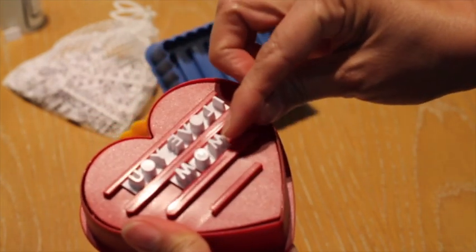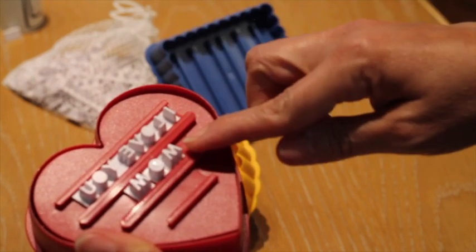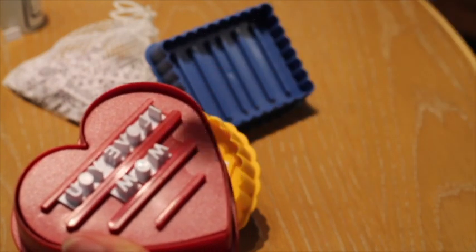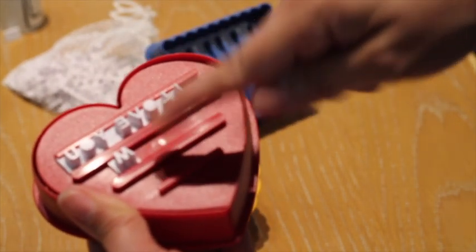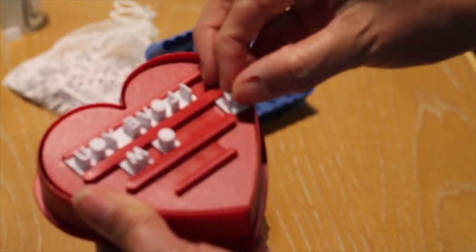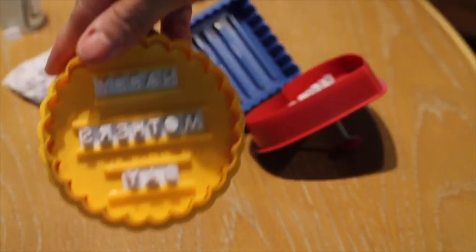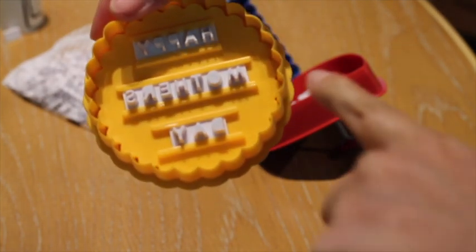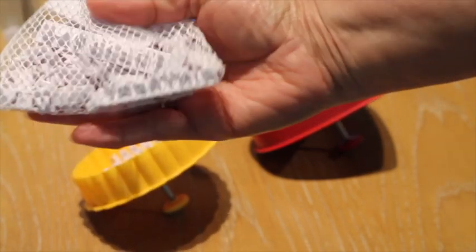For this part I put 'mom.' You need to remember that when you stamp the cookie it is going to look the other way, so you need to start making your phrases from right to left. For example, for 'I love you mom' I start by the last letter of my word. Here I have another one that says 'Happy Mother's Day' — as you can see, the words are inverted. You also have all the individual letters to make different words.